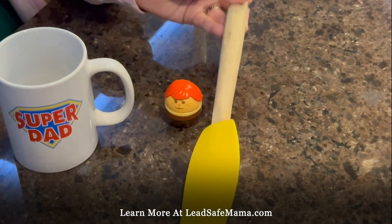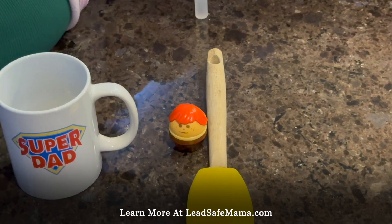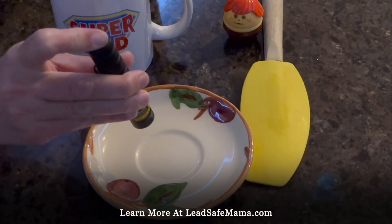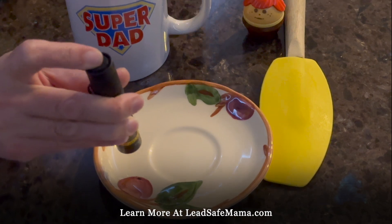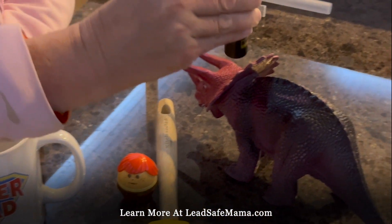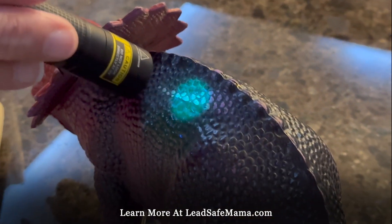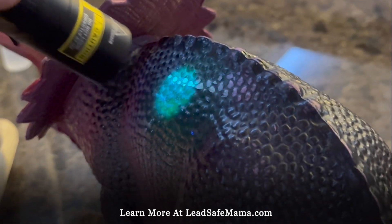This one didn't test positive with the reactive agent kit and it is leaded. There are different applications — like with paint, for example. Let's see if the glowing changed at all. This one only tested positive in a little tiny spot and it's really highly leaded. And this one is highly leaded and kind of tested positive — did test positive — but it's a little bit hard to see if you don't know what you're looking for. Can you see that green?